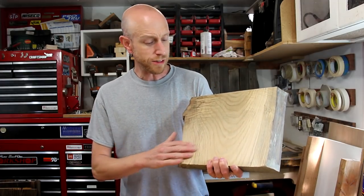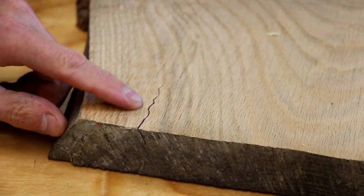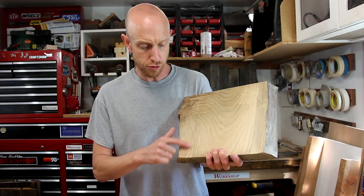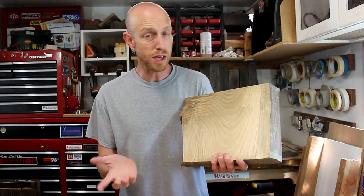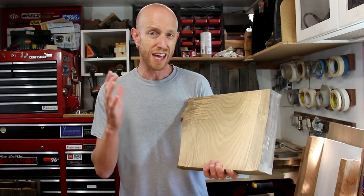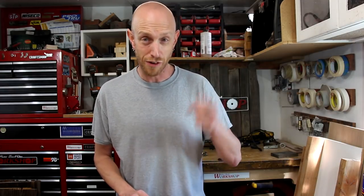Now I have my piece of slab all nice and flat. There's a small crack right here that I want to address. I probably could just smear some epoxy in there and be okay, but I want to make sure that this crack does not get any larger and possibly affect the strength of this stool. Because knowing me, if I don't fix this, I'm going to sit on it, it's going to snap in half, I'm going to fall and hit my head. I don't want that.